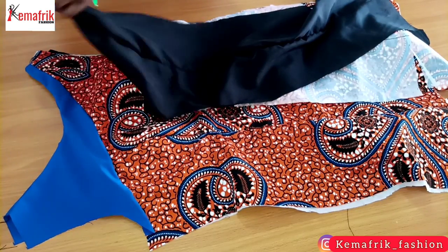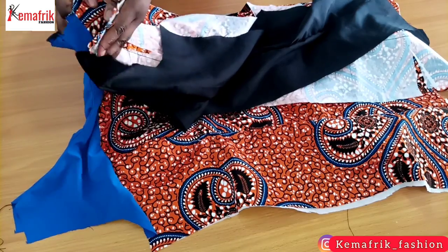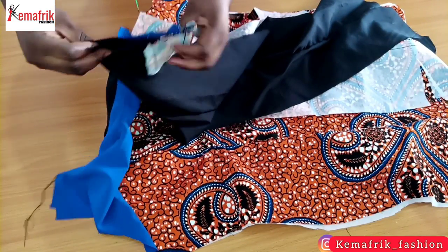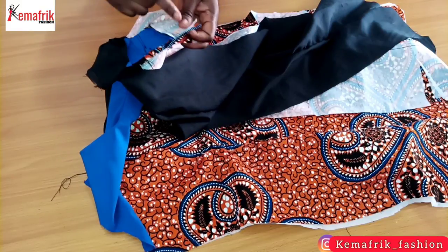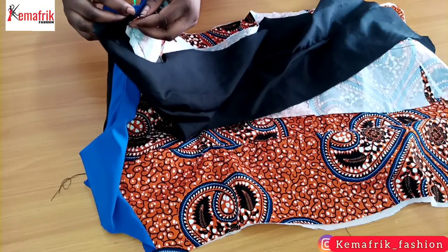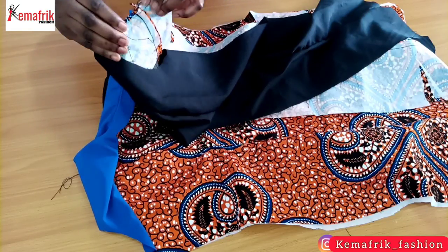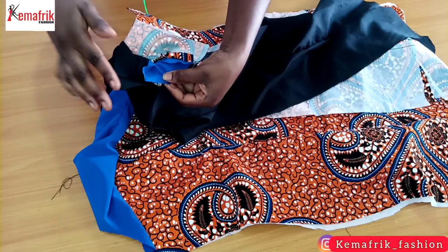Now I'll be attaching the front and back piece together along the shoulder, but I'll be attaching fabric to fabric and lining to lining. I have to open up each of the pieces and ensure that the seam at the neckline for the back and the front matches together. I'll be joining these two pieces together by half an inch — we are just sewing the front fabric to the back fabric and then the front lining to the back lining, but it's going to be a continuous stitch once you open it up like that.